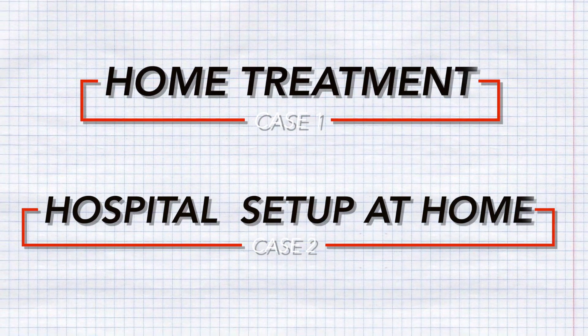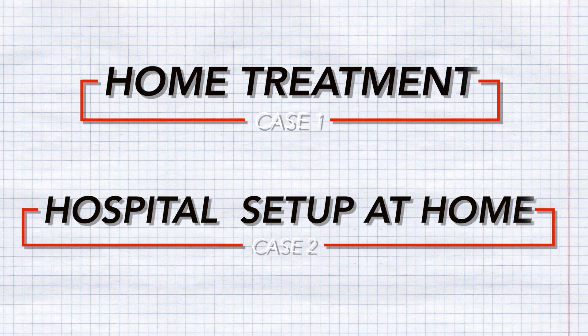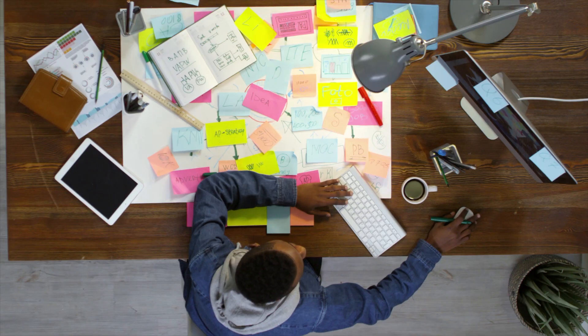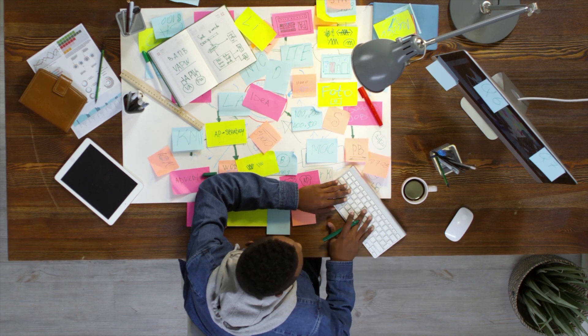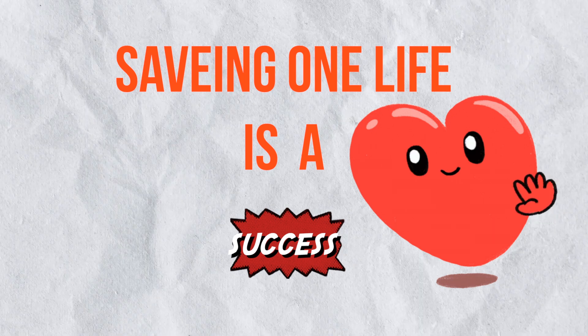Don't worry — this video covers the full medication for both cases. I also help you treat patients by setting up oxygen at your home, which is basically the same thing done at oxygen beds in hospitals. A lot of effort has been put into making this video. Even if one person's life is saved, I will consider it successful.